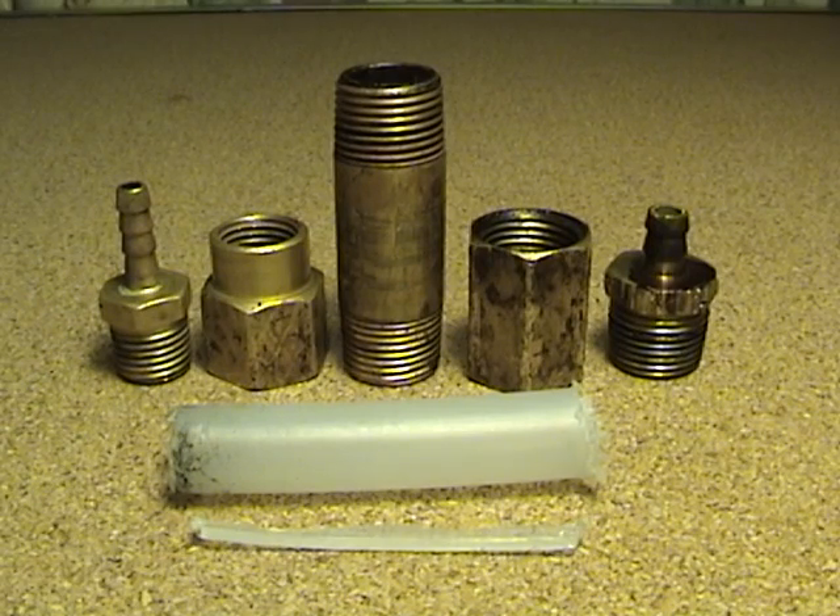Hey YouTube, I've had a couple questions regarding how I built my first hybrid rocket engine. It's pretty simple — I made it out of some very easy-to-get brass fittings from my local hardware store.